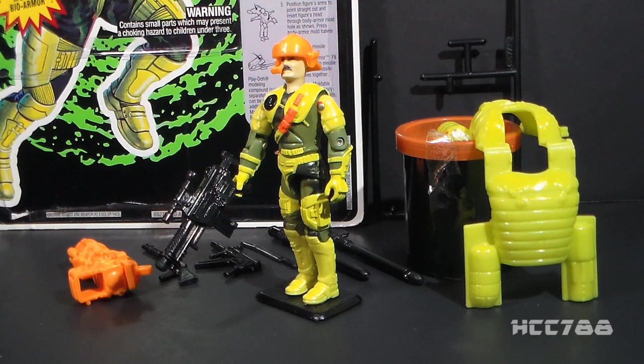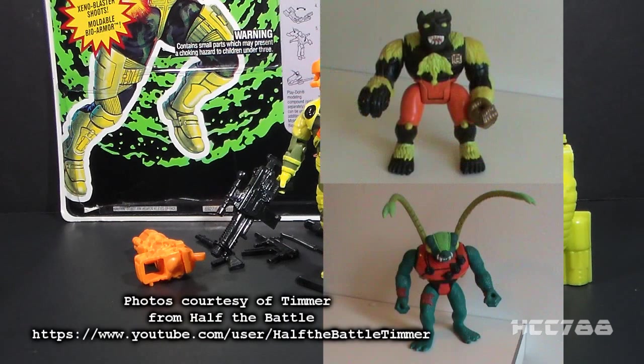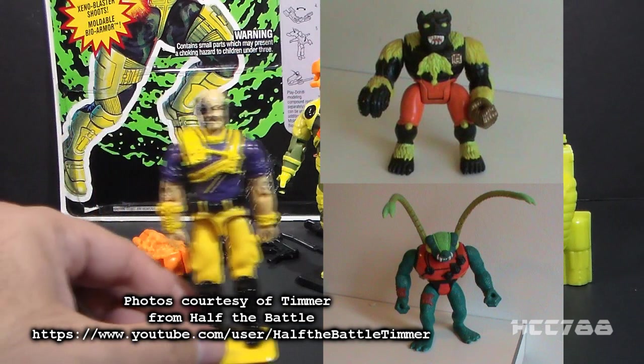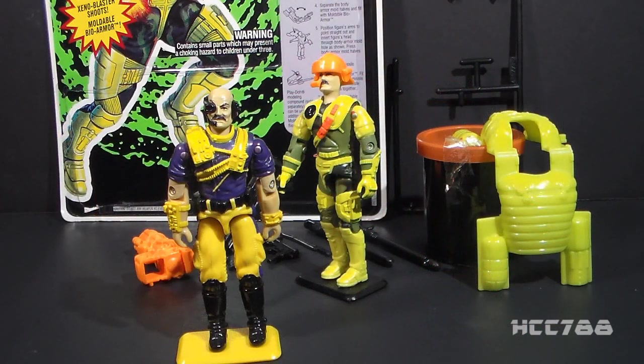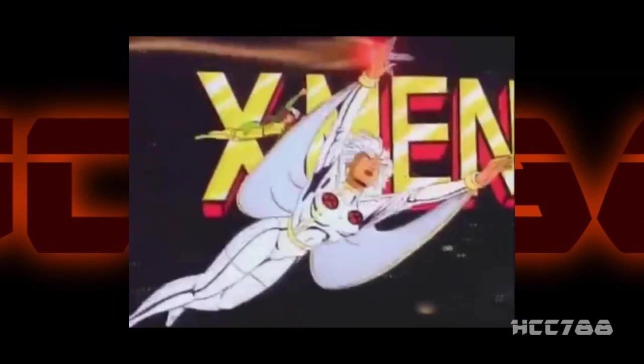This is the 1993 GI Joe Mega Marines Commander Gung Ho. This is the fifth version of Gung Ho. It was available only in 1993 and discontinued for 1994. Mega Marines was a sub-team within GI Joe created in 1993 to fight against mutant mega-monsters created by Dr. Mindbender. The mega-monsters were mutated Cobra troops. Why was GI Joe fighting mutants in the 1990s? Teenage Mutant Ninja Turtles!